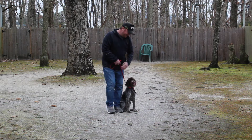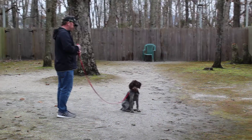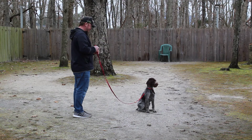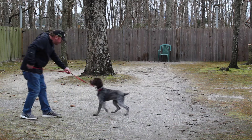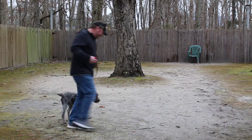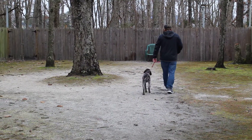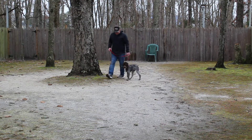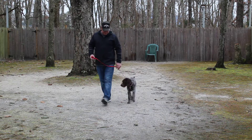Rich leaves her in another sit-stay. You're going to walk out and turn to face her. And this time, instead of returning back to heel, he's going to call her — 'Callie, come.' She is to come and sit right in front of you facing your knees. What we're teaching her is that coming is a good thing, but coming and launching herself off of you is not a good thing. So it's coming and sitting — come and sit, over and over.